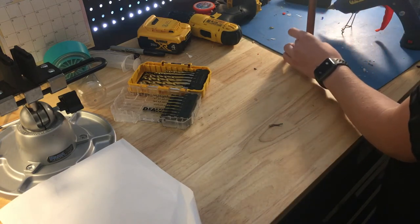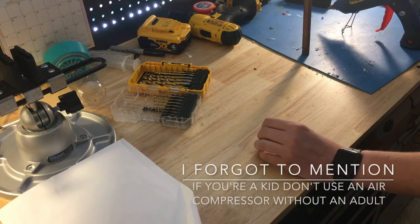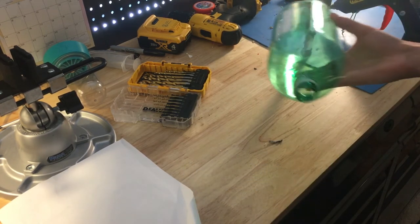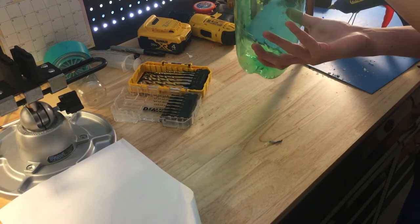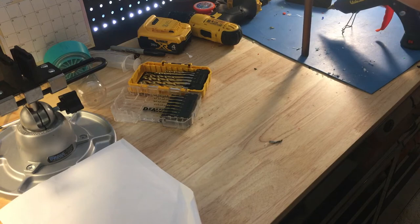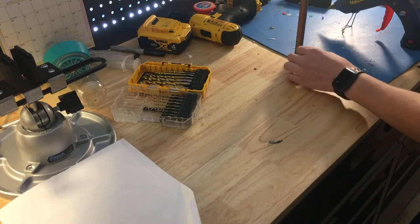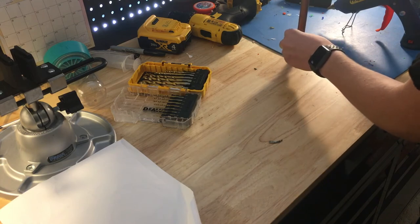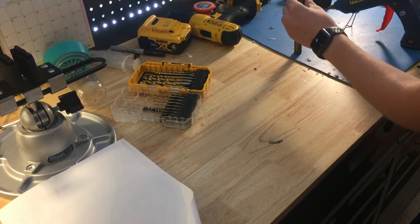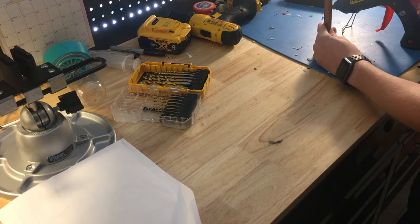If you don't have access to an air compressor, you can just stop at this step. Here's why: you fill this up with BBs or airsoft pellets, then screw on the cap with the pipe in it. If you just squeeze the bottle, it will actually shoot out the end of the pipe — but it won't shoot very fast or be very effective. So you need to use an air compressor, which I have access to. After this dries, I will connect the air compressor.